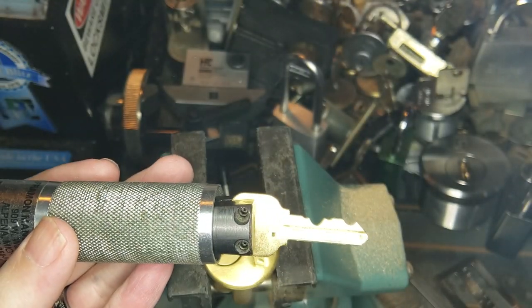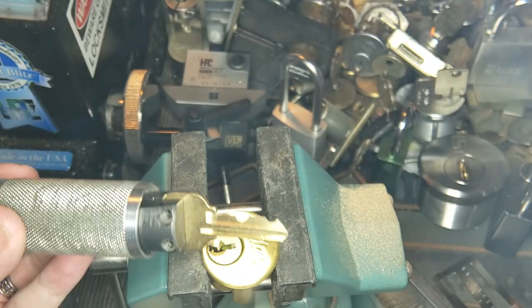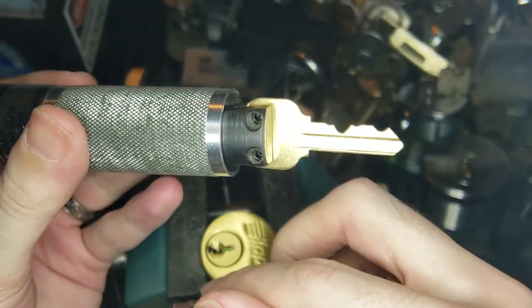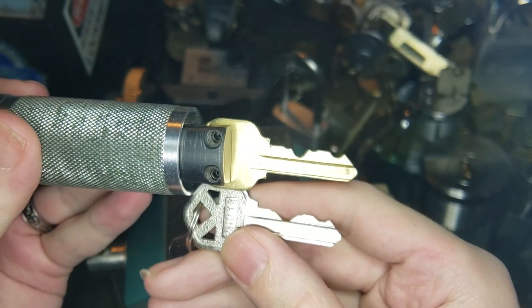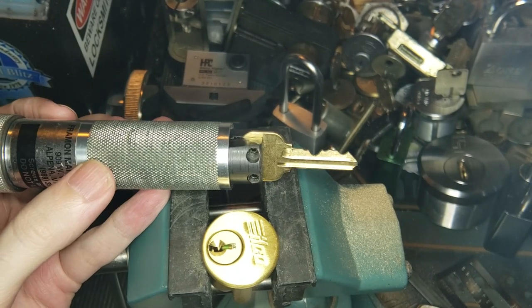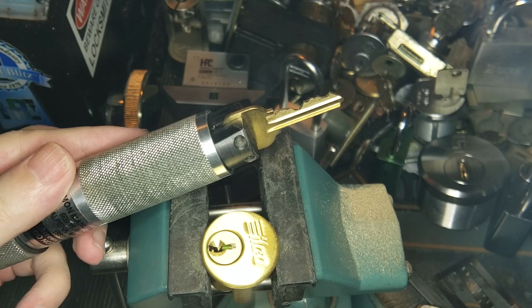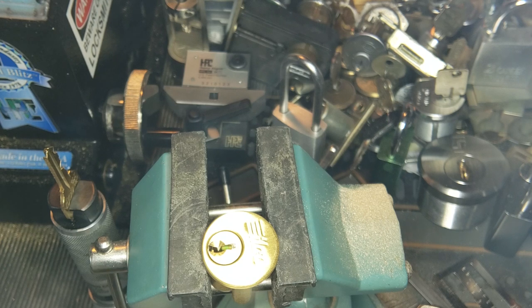So we have our impression key. If I go and find the keys that I have off to the side here, we can read the direct code: 2, 6, 2, 1, 4. And if we hold up this key next to the one that we just impressioned, you can see they're pretty similar — 2, 6, 2, 1, and 4. And that is how you impression a lock. I realized that was not necessarily the best instruction ever, but hopefully it was useful. If it wasn't, let me know and I will keep trying to improve this. So until next time everyone, have fun and happy picking.